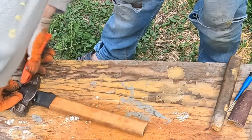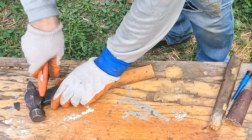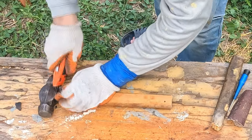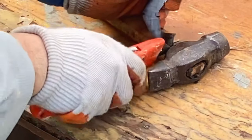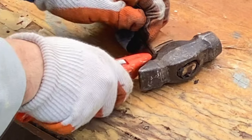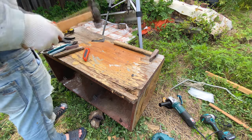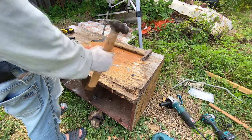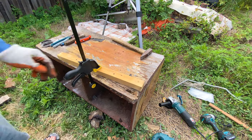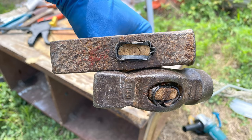Now cut off the excess rubber that protrudes from under the hammer. The hammer sits on the handle very securely and will never fly off. It's really important.